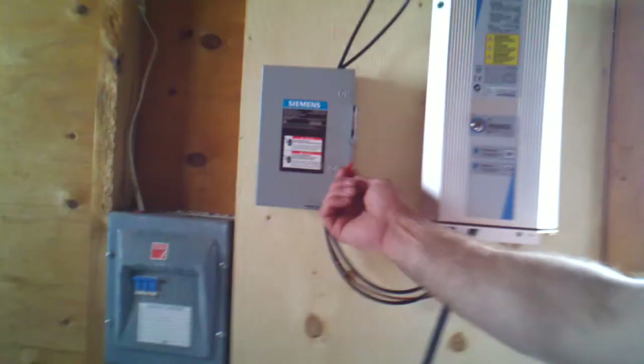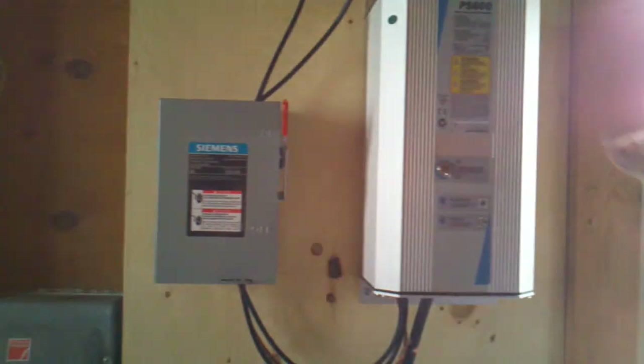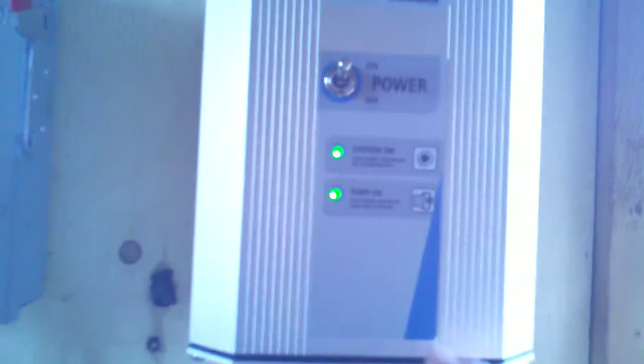Over here, that's the combiner box, and that's all we've got to do. The green light means we're good — double green light, pump on. System on, pumps on. There's just one switch, and you can see what she's doing right here.